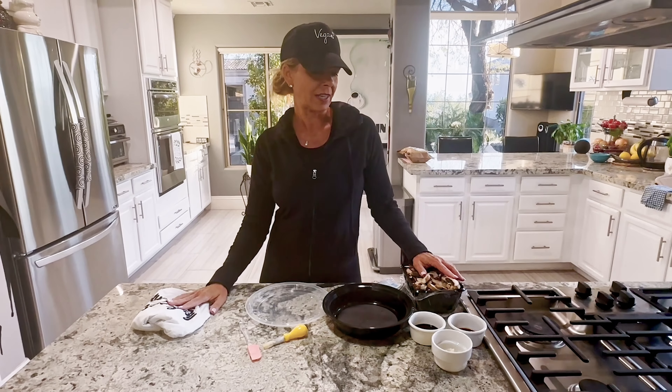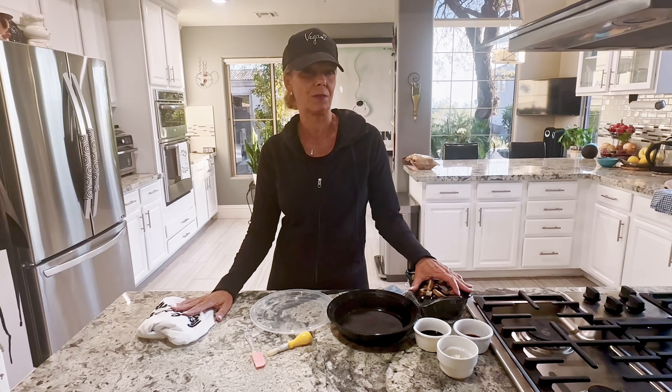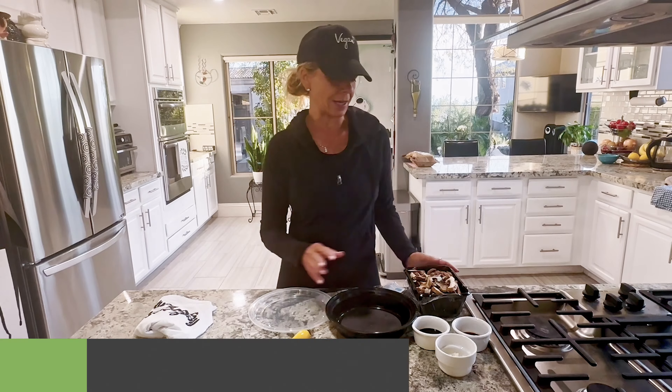Hi everyone, I'm Kathy from Kathy's Vegan Kitchen and tonight we're going to be prepping mushrooms for a vegan creamy pasta recipe that's really yummy. It's creamy mushroom pasta.